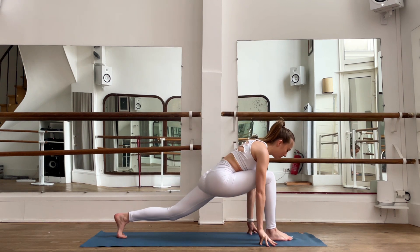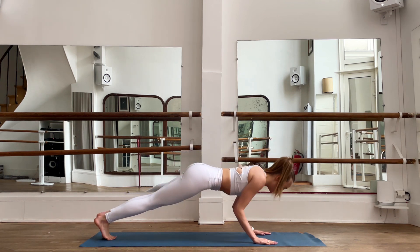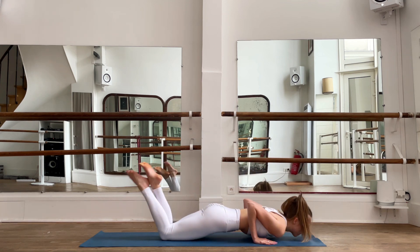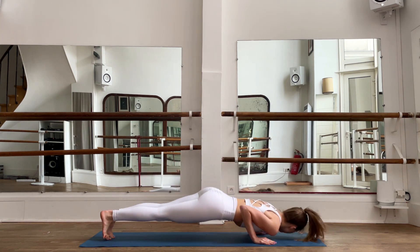Slowly exhale, bring your hands to the floor, bring yourself to plank, and we go down — chaturanga. You can also go on your knees and do chaturanga from your knees if you prefer. I'm doing it from the plank — you can do it with me. Inhale, chaturanga.